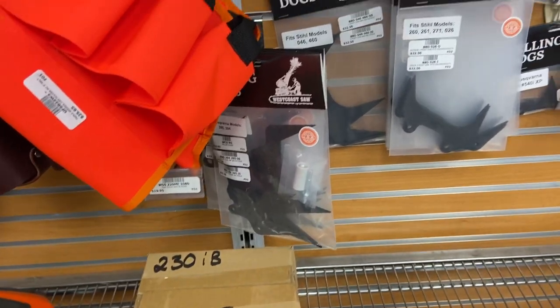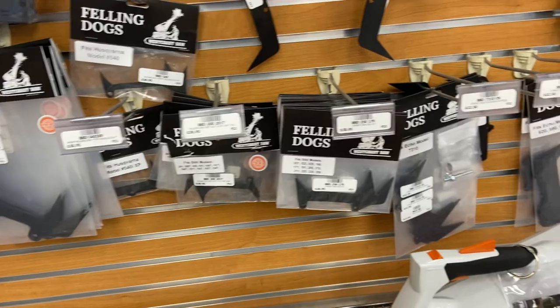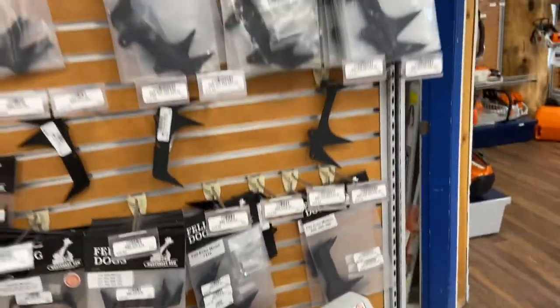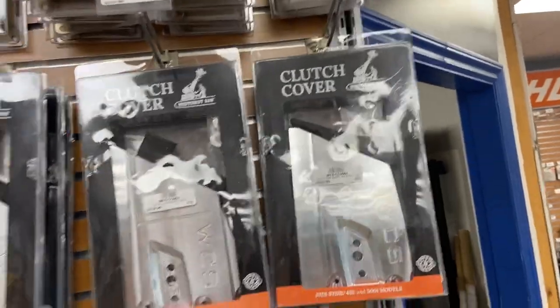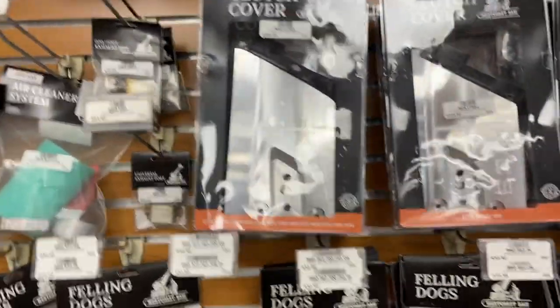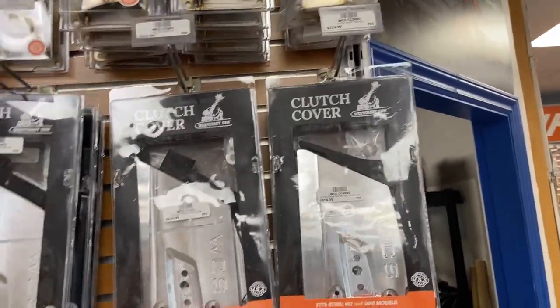For the Echo 7310, 026, 046 — every one thing you can think of: 200Ts, 201s — all the clutch covers. 6500i, 661, 461 — this 500i will also fit the 462. So there you go!